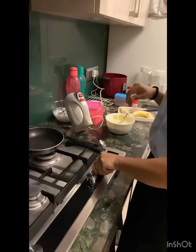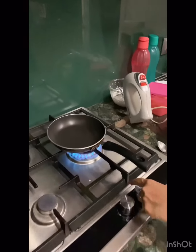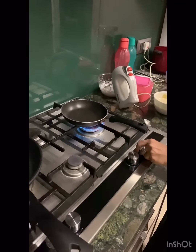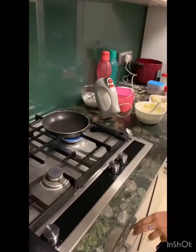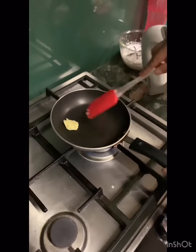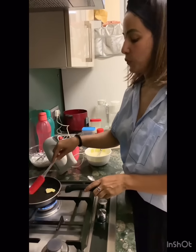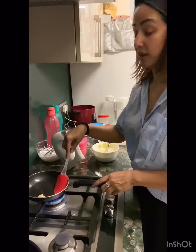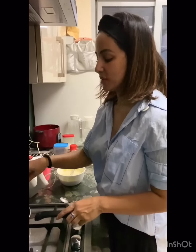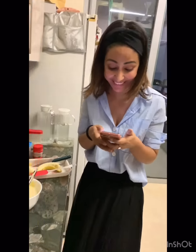Let me just turn on the gas first. We are greasing the pan a bit. I am sounding like a professional, you know — imagine I am doing it for the first time! So I will be adding butter, brown sugar, and banana slices.